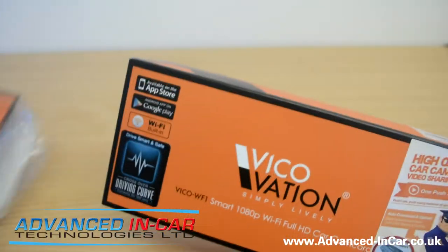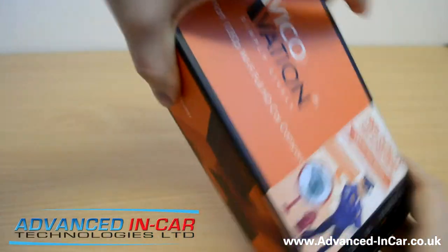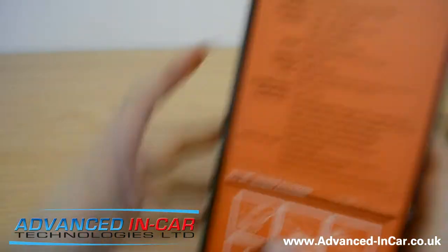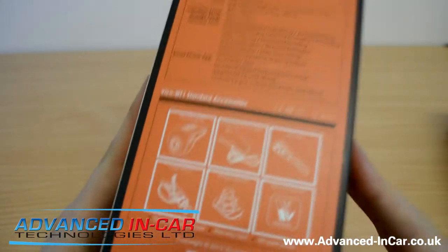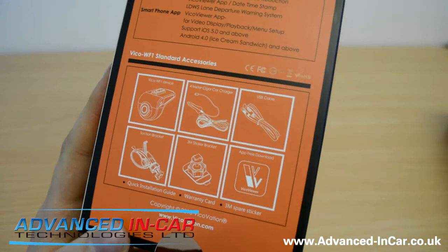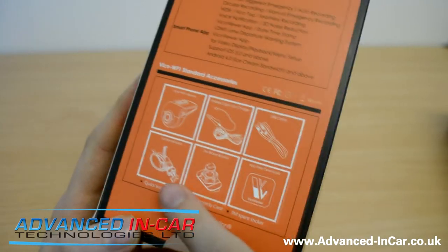Nice, good quality box. I'm a big fan of the orange — it's a bit different and looks very neat and tidy. It's got a sleeve — pull the sleeve off. We've got some info on the back about its specs, and it's also got a list of what's inside with the accessories: your Wi-Fi device, the WF1, charger, USB cable, sticker bracket, and also a suction mount.